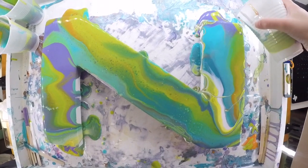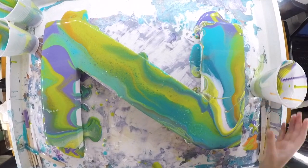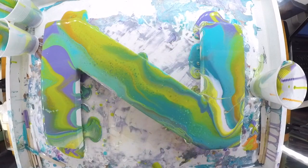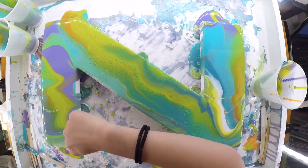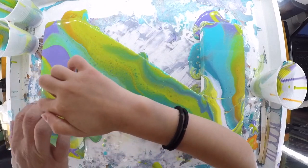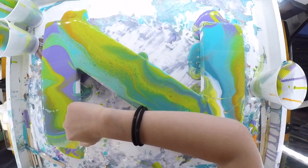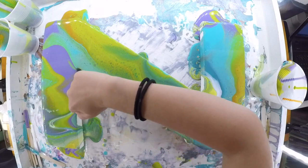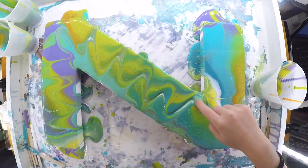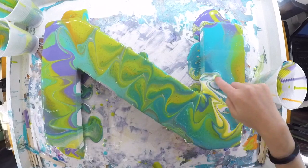Okay, now you know what I want you to do. I want you to take your finger and go like this. Can I do it that way? Just do it like that. There you go, perfect. Nice.